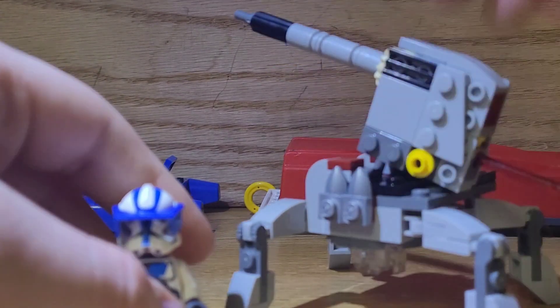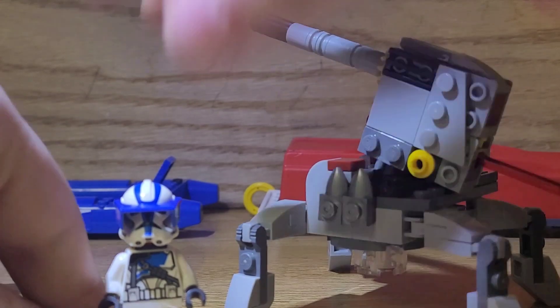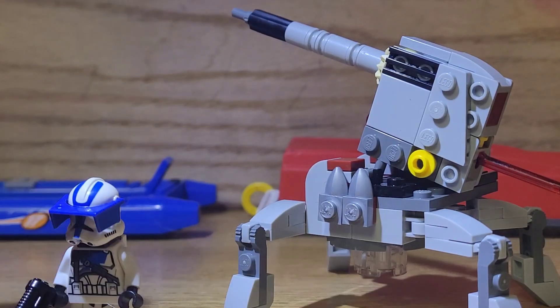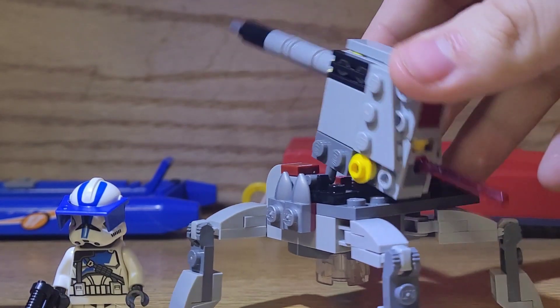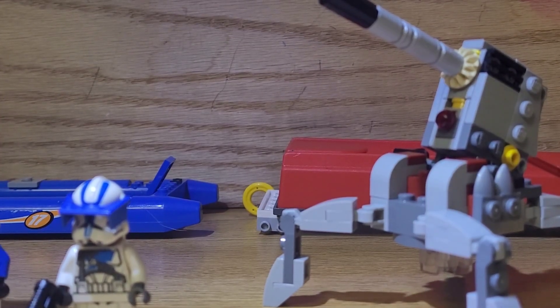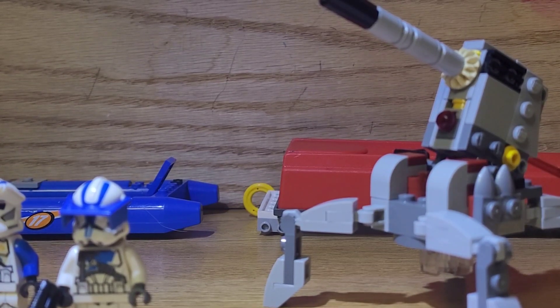I wouldn't have bought this normally. The only reason I did buy it is because it was the only one at my Walmart and I had $20 — I was either going to save it, buy something for my gaming channel, or buy a random set, but there was nothing on clearance. It was either this or a Minecraft set, and Minecraft sets are good, but my Walmart takes forever to restock, so I figured, screw it, I'll just buy this one.